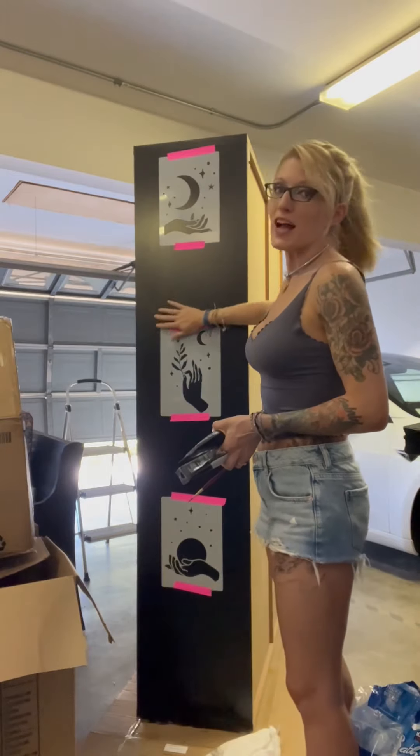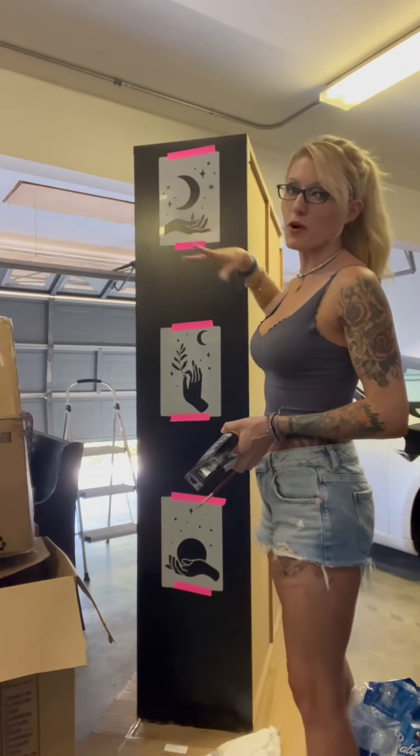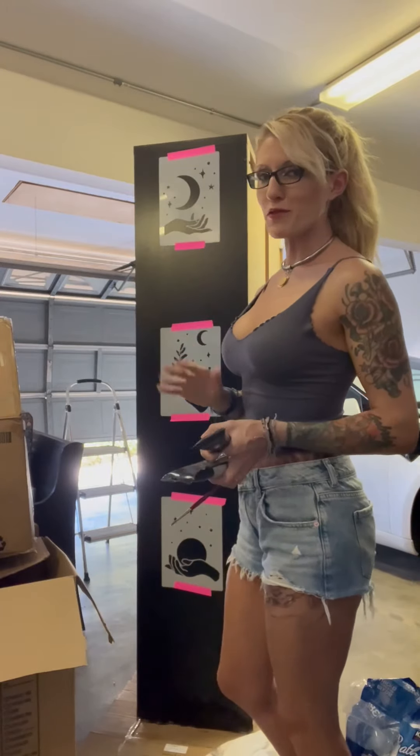Hey y'all, it's about two days later and I got all of the painting done for this bookcase as well as all of the touch-up work. So it's a nice, clean, flat black — it looks really, really good. I'm super happy with how it came out. I found these really cool stencils and they're very boho: stars and moons and hands, a very Wiccan and witchy vibe sort of feel.